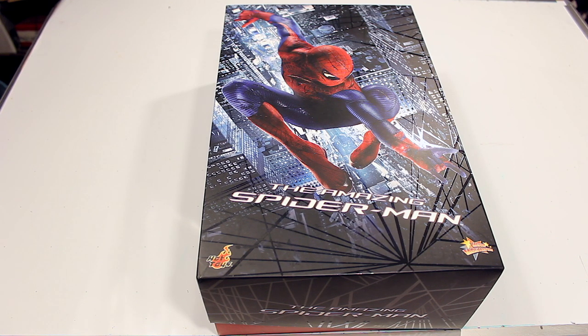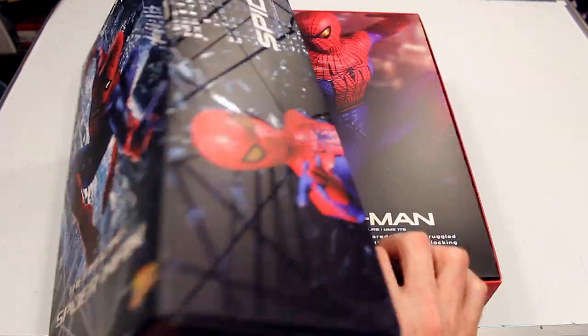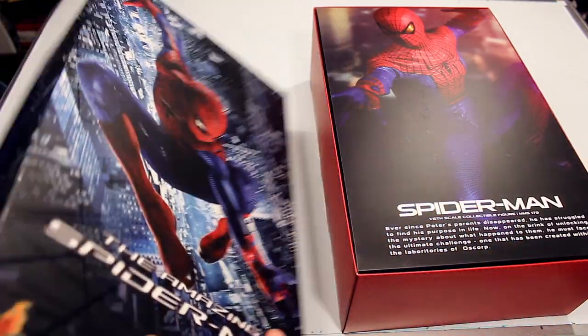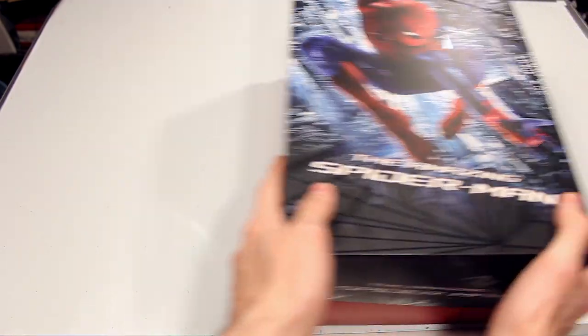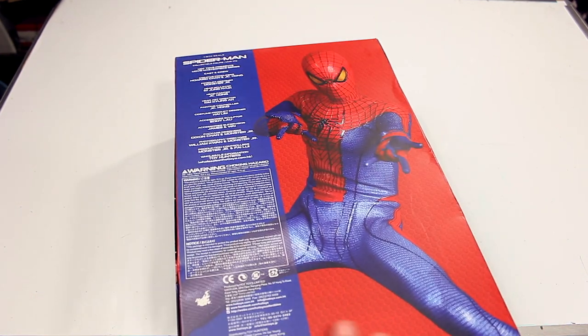How's it going, everyone? We're back today with another Hot Toys review of the Amazing Spider-Man figure. This is the Andrew Garfield version of Spider-Man from the first Amazing Spider-Man movie. Not many people were a fan of this movie or the costume, but I actually liked it. I like a more realistic take on characters, and this costume was a more realistic version of Spider-Man — it looked like a costume you could have ordered and custom printed online.